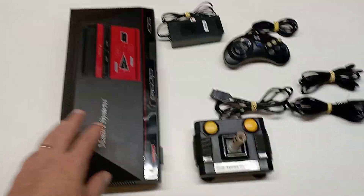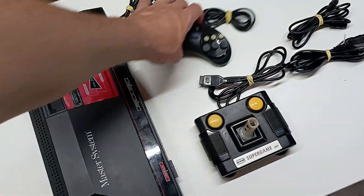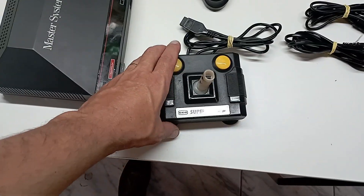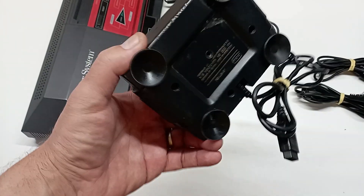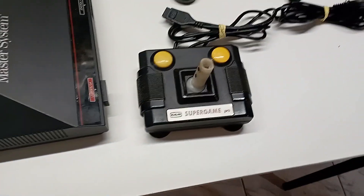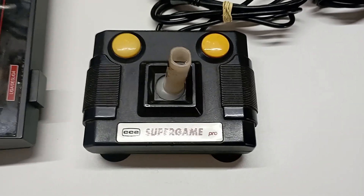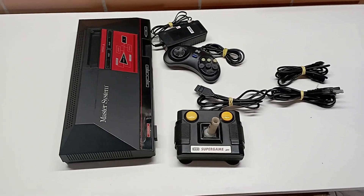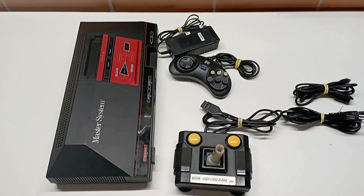O nosso amigo Davidson mandou um Master System completo, um controlezinho paralelo e um controle Super Game Pro — só a parte de baixo, sem a cabeça — como desafio para o velho dos games. É claro que o desafio foi aceito! Vamos tentar fazer esse controle, meu caro Davidson. Muito obrigado, cara — fico muito agradecido com a sua generosidade.